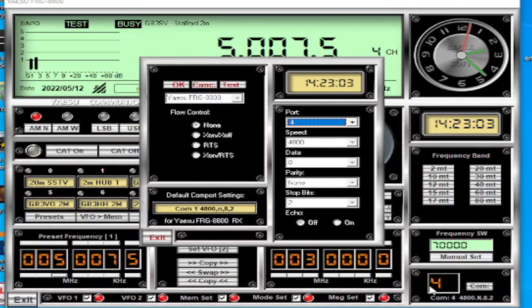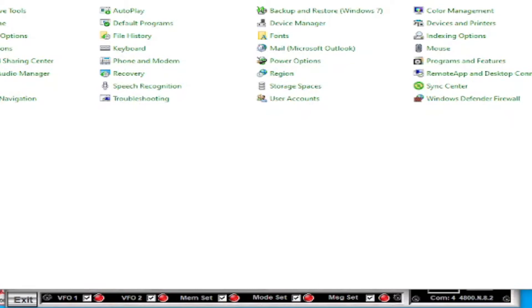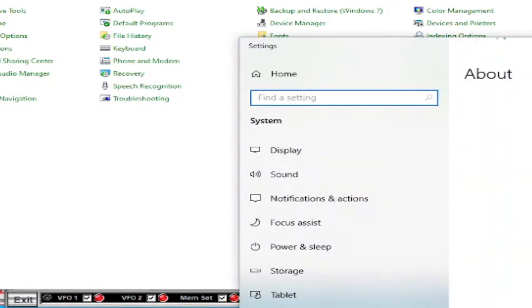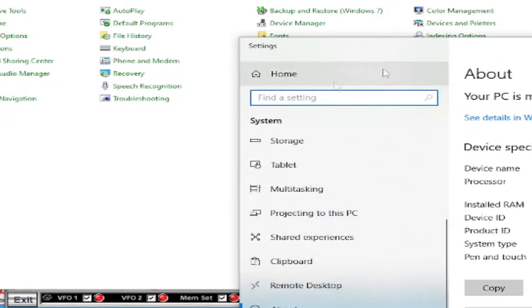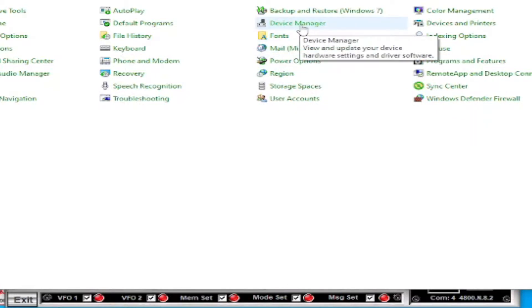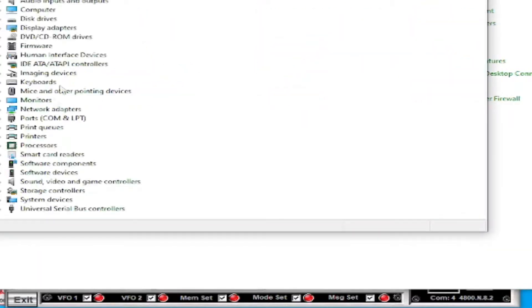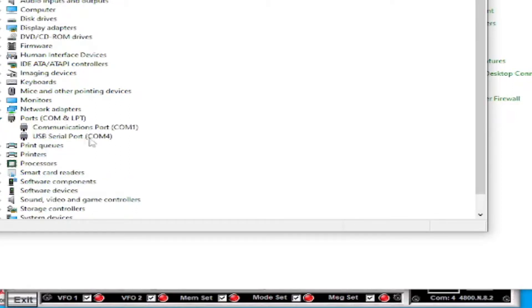To check which COM port your device is plugged into - because it's USB, the way USB works it gives it a COM port number like the old style nine-pin COM ports - you basically go into Control Panel, then Device Manager. Within Device Manager you'll see COM ports, Ports COM and LPT, and in there you'll see the available COM ports.